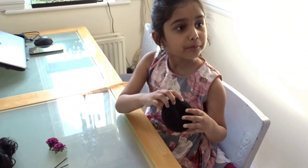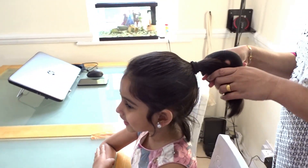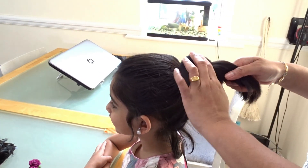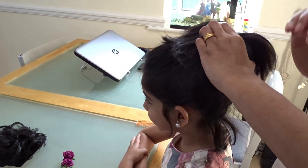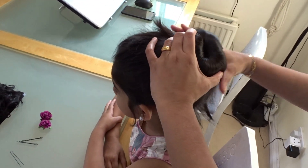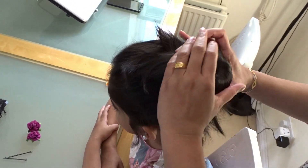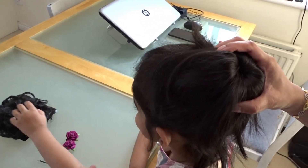Now I'm going to put this bun in. Mom, can you help me? Yeah. So now we need to put this curly hair.